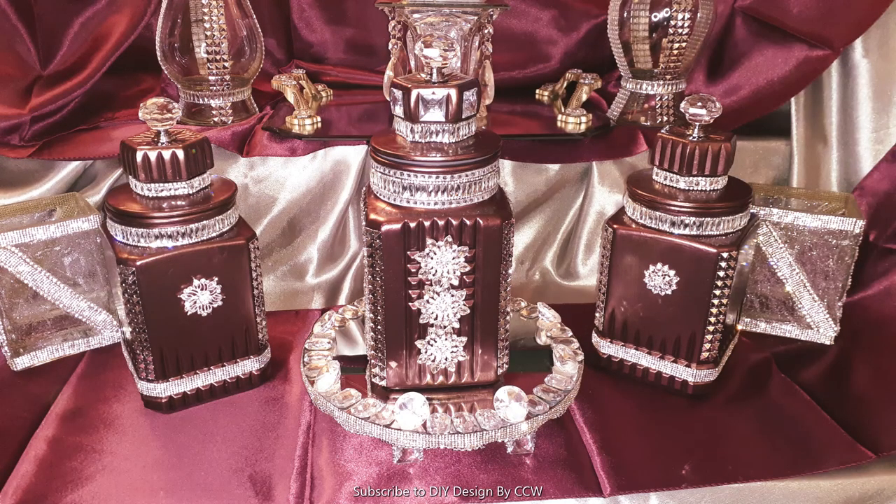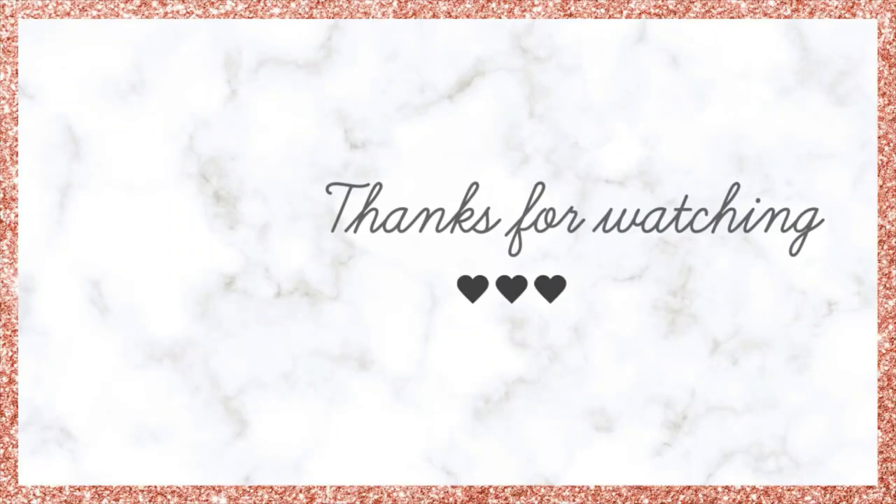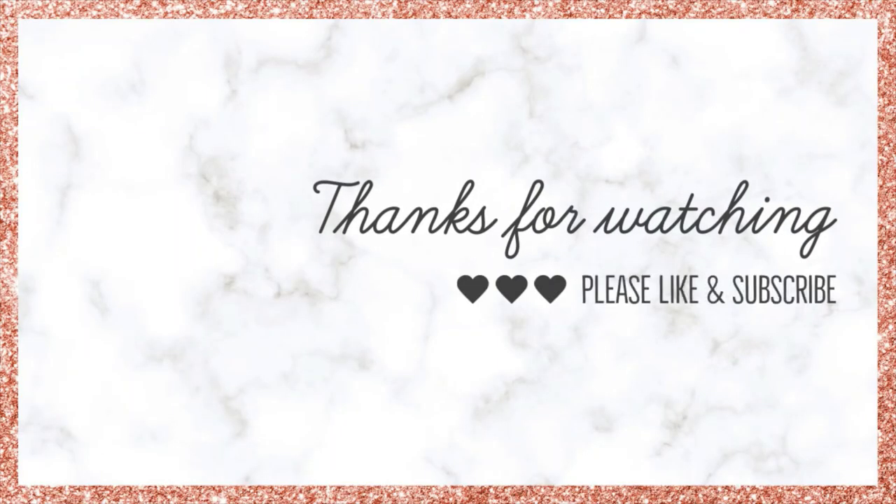Thank you so much for watching. And like I say at the end of every video, I can't wait to see you, each and every one of you, in the next video. Have a wonderful day or a wonderful night. Thank you for watching. Bye-bye.